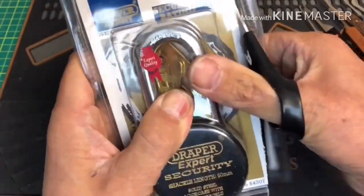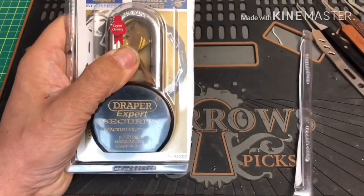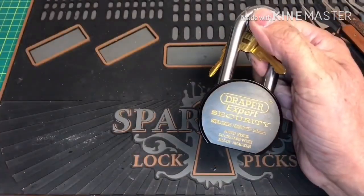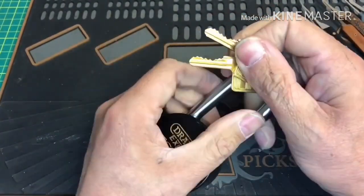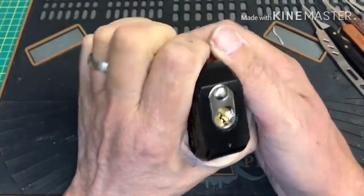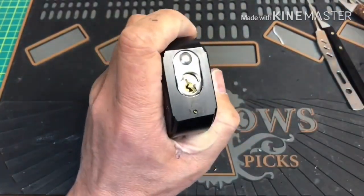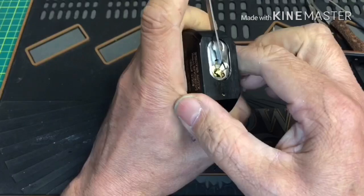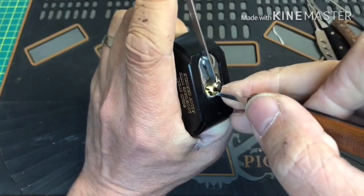I don't get them sealed up very often, that's the thing. I believe it's got a removable core as well, so hopefully we can take it apart and look inside. So we've got six pins - the bit is not too bad on that one. I've got an array of tools around here including my 13 thousandths pick, which I think we'll use, and a lot of different tension wrenches. Let's see if we can pick it out of the package.